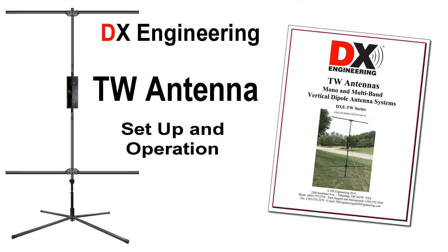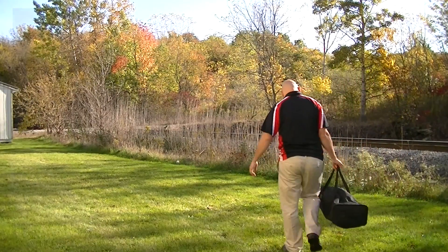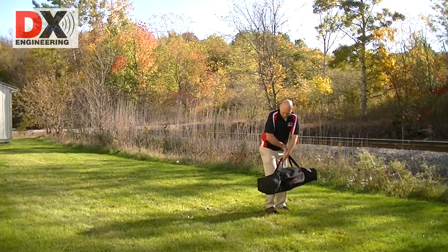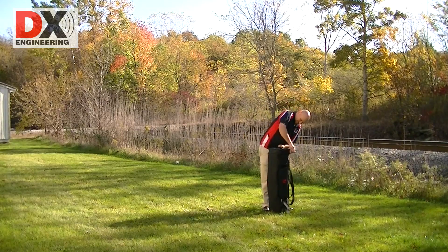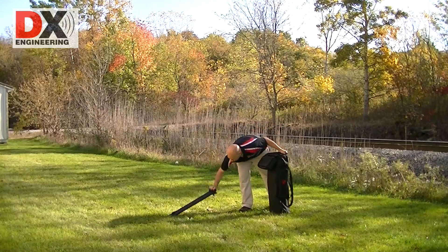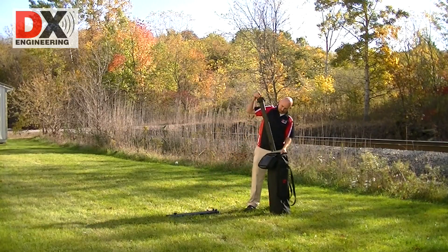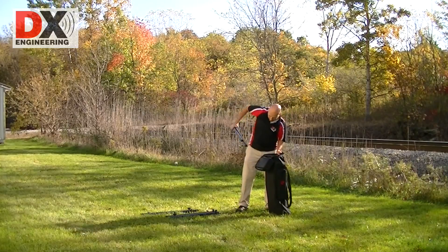Setting up the portable TW antenna from DX Engineering. The available custom travel bag holds all of the antenna components for easy transportation or storage. TW antennas are portable and designed to let you get on the air quickly almost anywhere. No more hassles trying to string up wires or getting tangled up in trees for portable HF operations.